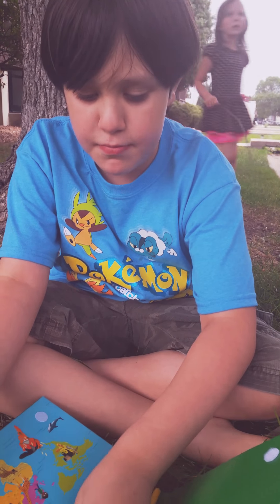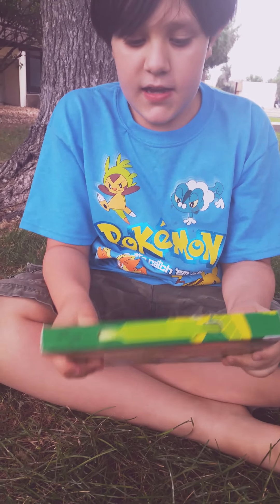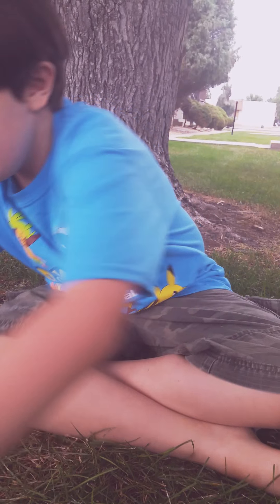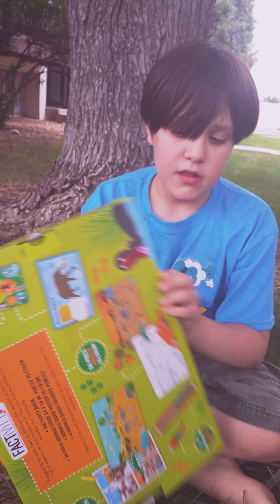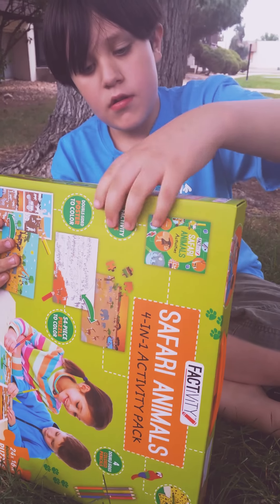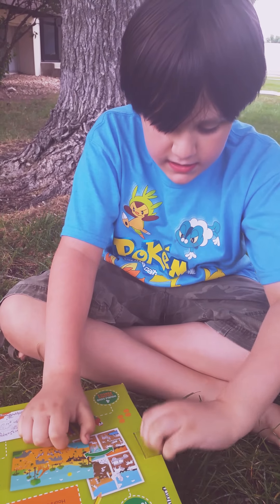Okay, this is Jared speaking. We have an Animal Kingdom and they planted a safari — whatever this thing is. It's a four-in-one activity set. Open up and let's find out — a four-in-one activity set.